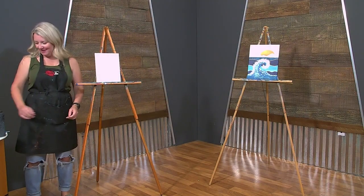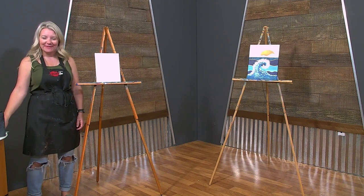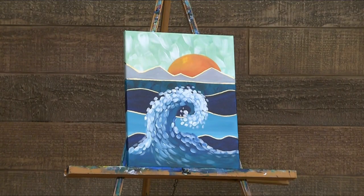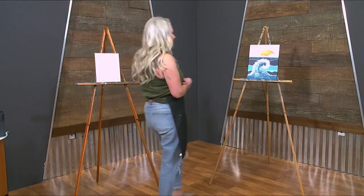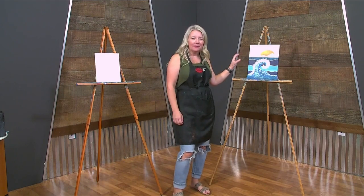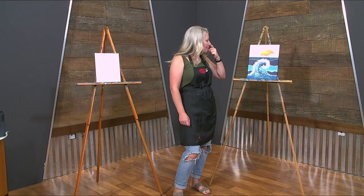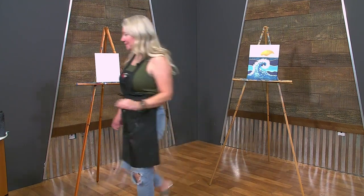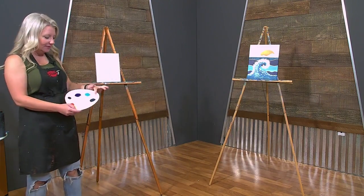Hi and welcome to Brush Tips with Sherry. Today we are going to be painting this super cute minimalist mountain wave thing. It's got a couple different layers so it's gonna be a little bit tricky — we'll probably go a little bit faster than we normally do. At the end we get to use the gold pen, and I love using the gold pen. Our colors today are phthalo green, phthalo blue, turquoise, black, orange, yellow, and white.